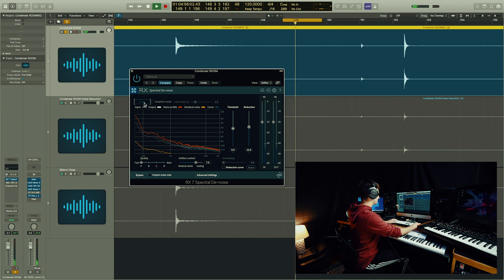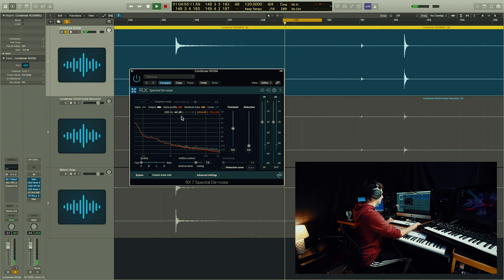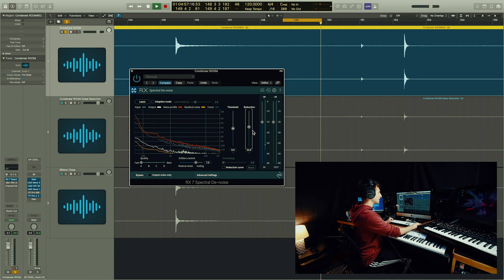I want you to listen to this noise floor. If you click Learn, it's going to listen to the constant sounds happening all the way up and down the bandwidth. You now have the ability to reduce that signal that it was analyzing. So now this has a 22 decibel cut on the noise floor.